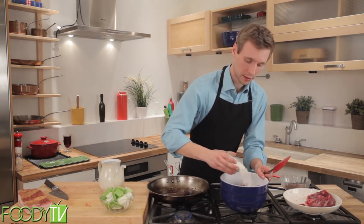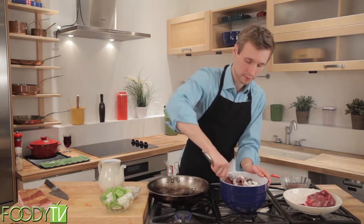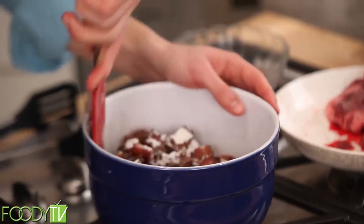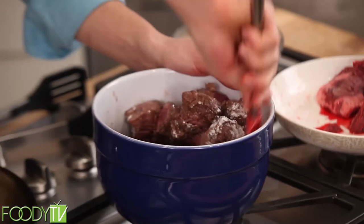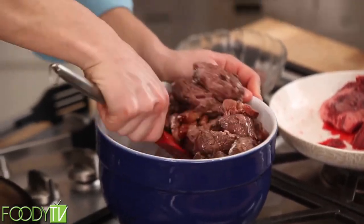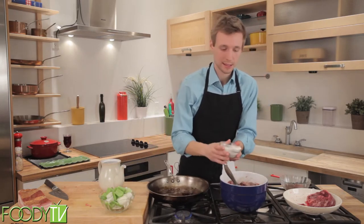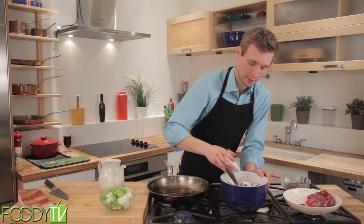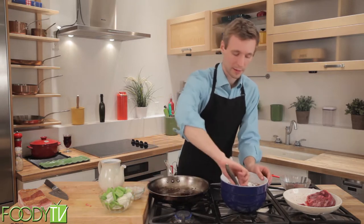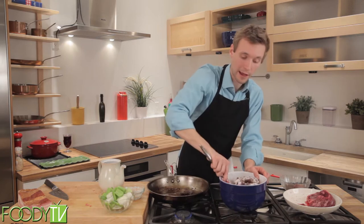We'll add a little bit of flour to the top and then we're going to mix it up. Now this will get a bit gelatinous and sort of gloopy looking — that's a technical culinary term — which is what you want. This is effectively making something almost like a deep-fry batter that we're going to shallow fry.